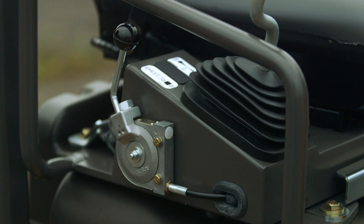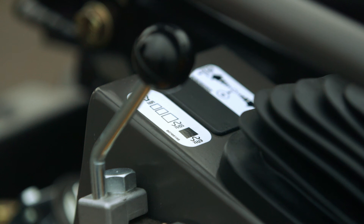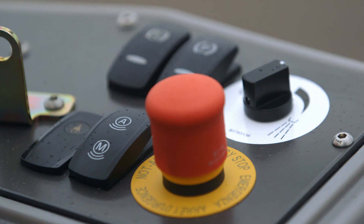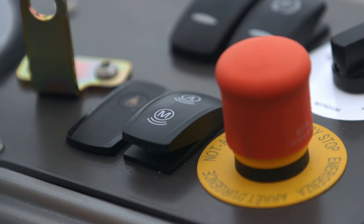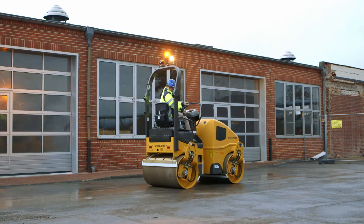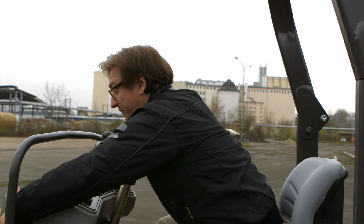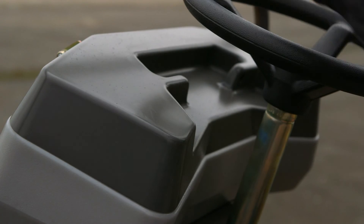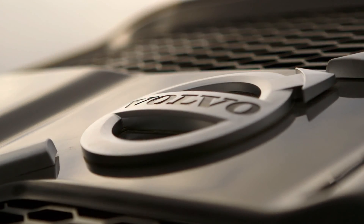The operator can easily change between two frequencies to match performance to material and production requirements. The optional automatic vibration system eliminates the risk of operator mistakes by automatically engaging and disengaging vibration to prevent mat damage. When you're done for the day, simply flip over the vandal cover and your machine controls will be safe and protected until tomorrow. Contact your local Volvo dealer now to find out more.